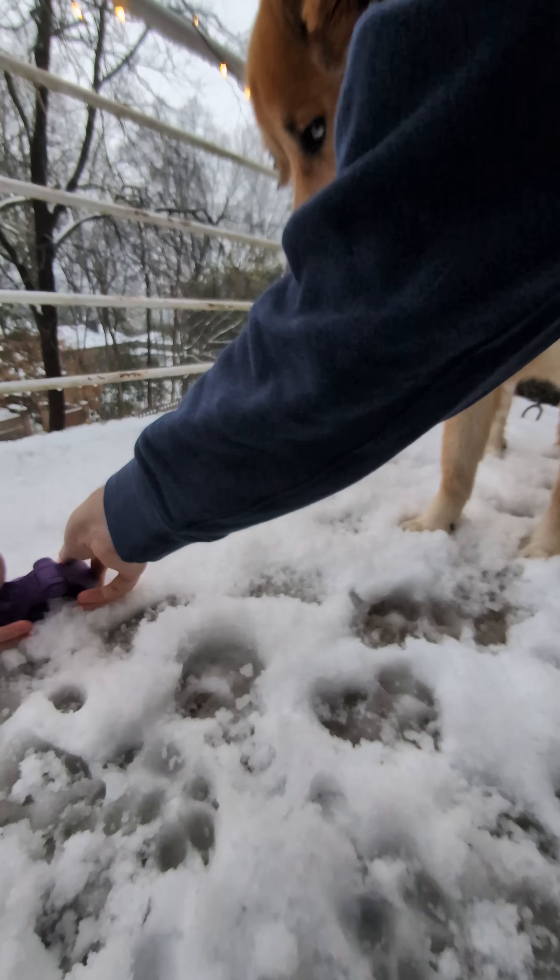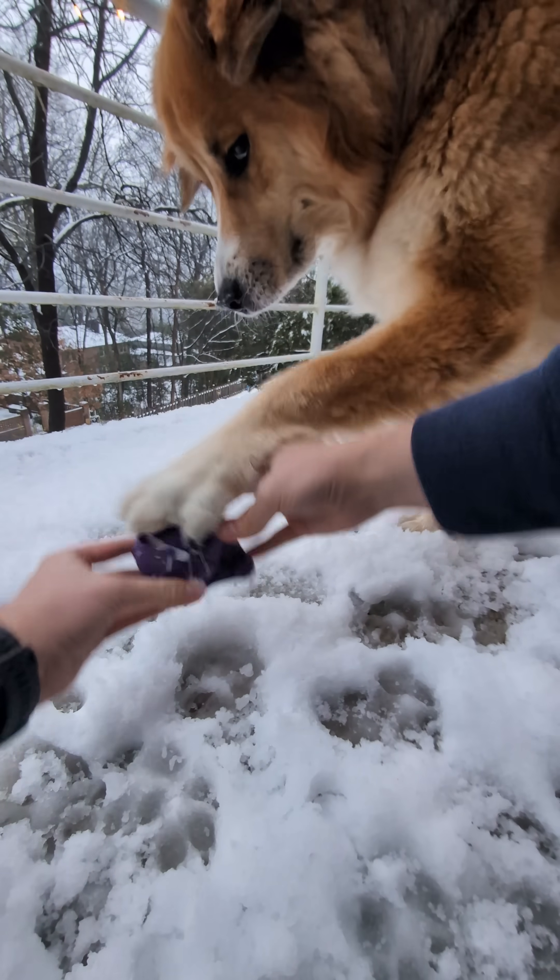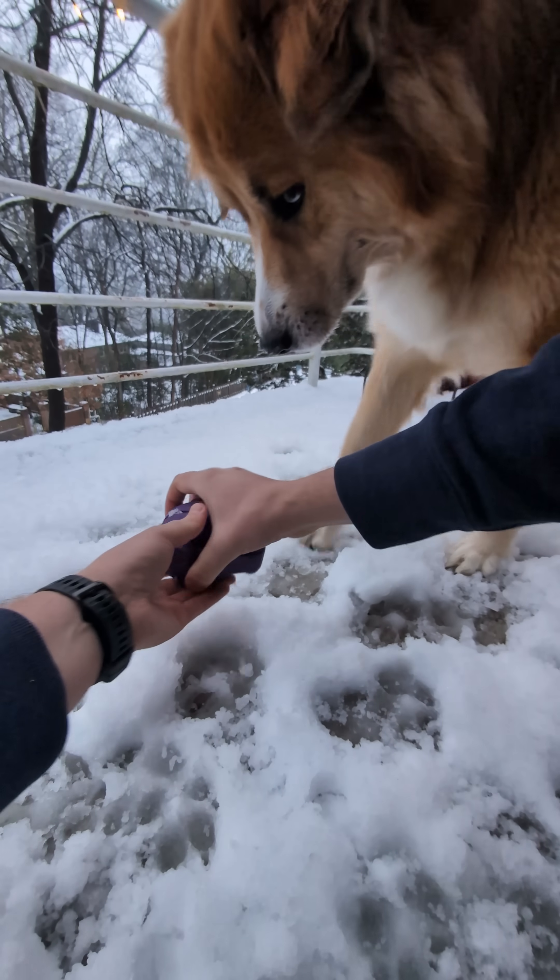So if you do get any snow this winter, definitely print one of these out. I will link the STLs in the description, or you can find them on printables.com.